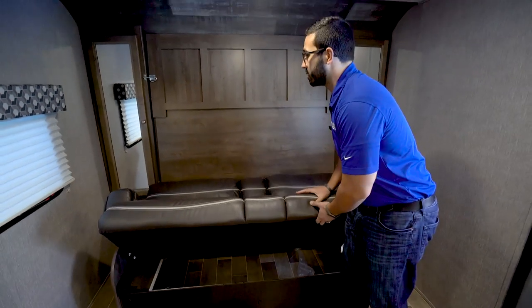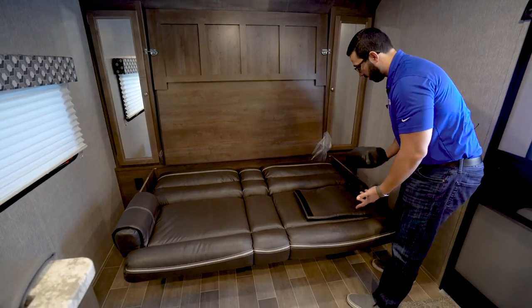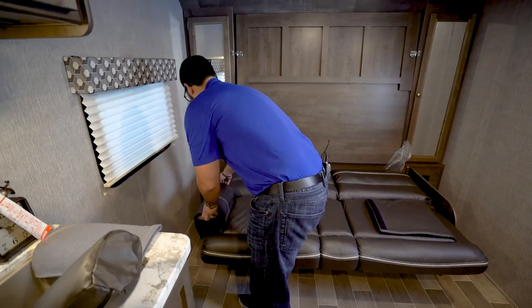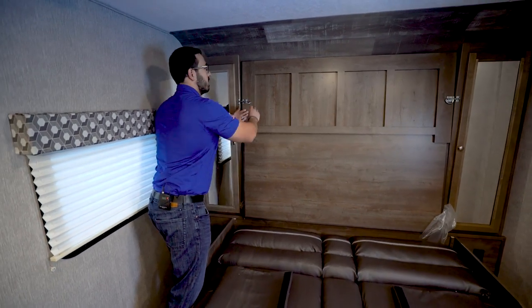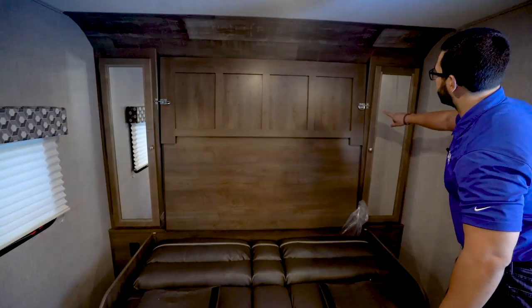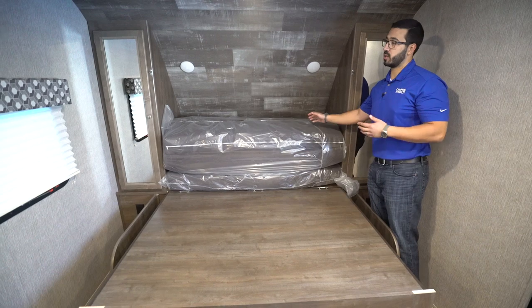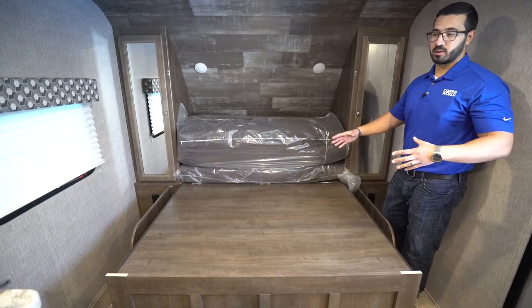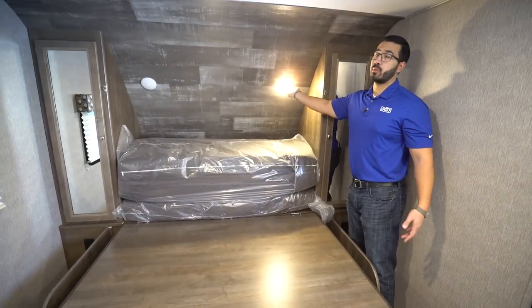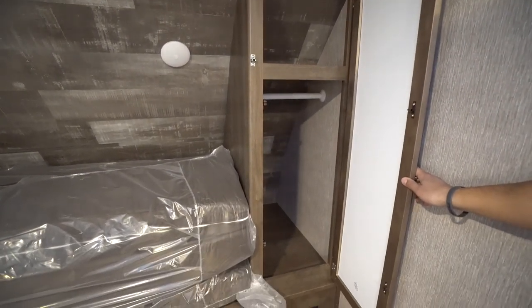To make up the Murphy bed: drop the jackknife sofa down, remove the armrests, then undo both locks up top — lift that up, and when it's down it's locked in place, so you lift it slightly to allow you to slide it out. Once dropped down, lay the tri-fold mattress out, put your comforter and sheets on, and you're good to go. There are also a couple of reading lights back here, a nice accent wall giving it a rustic look, and wardrobes on both sides for hanging space with electrical outlets right underneath.